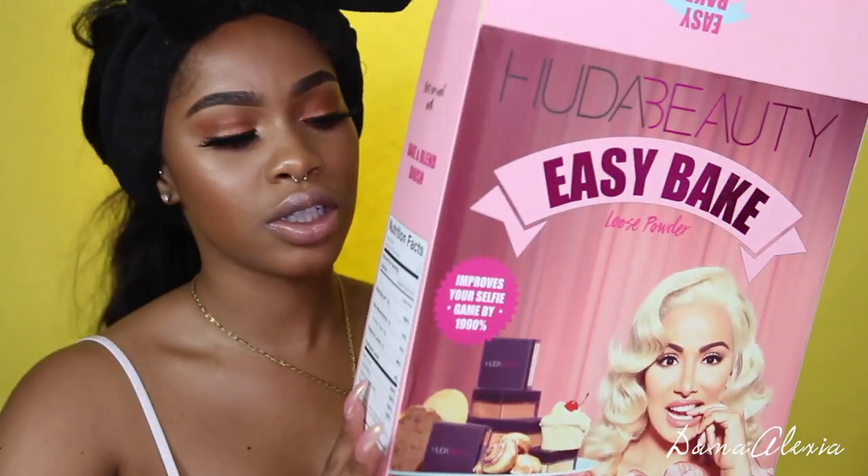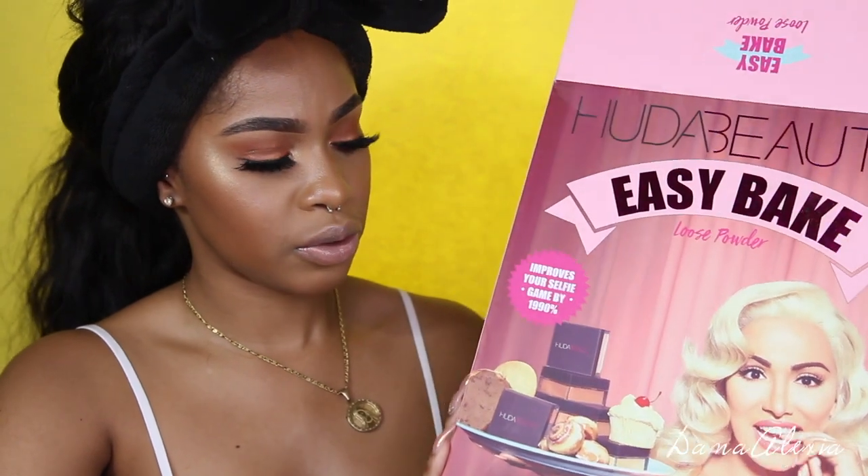So in today's video I'm going to be reviewing the new Huda Beauty Easy Bake Loose Setting Powders. I've seen a lot of people side-eyeing and we're going to get into all of that. Huda came out with eight shades which I must say is really good. I don't know a lot of makeup brands that launch with eight shades right off the bat, so I'm always here for variety.